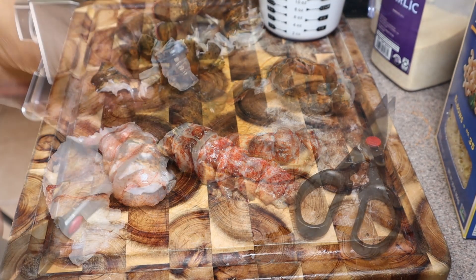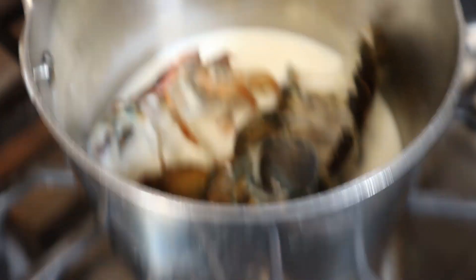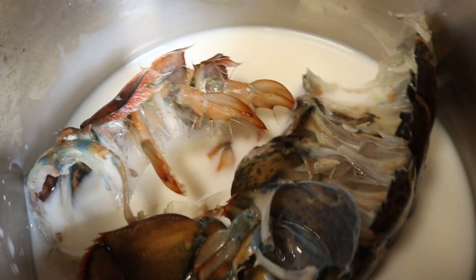All right, so we got all the rest of these done. Once you saw it, you'll never need to see it again. And this is what we're doing with our shells — we're putting them in our milk and we're going to cook the shells while we simmer the milk.